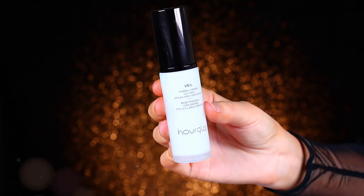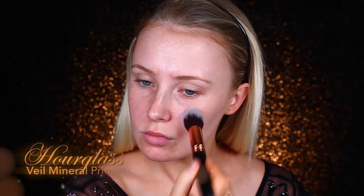Hey guys, let's jump straight in. I'm going to start with Hourglass Veil Mineral Primer. This one is great — it really does lock in your foundation day and night, so you don't have to worry about it coming off when you're celebrating long into the night.